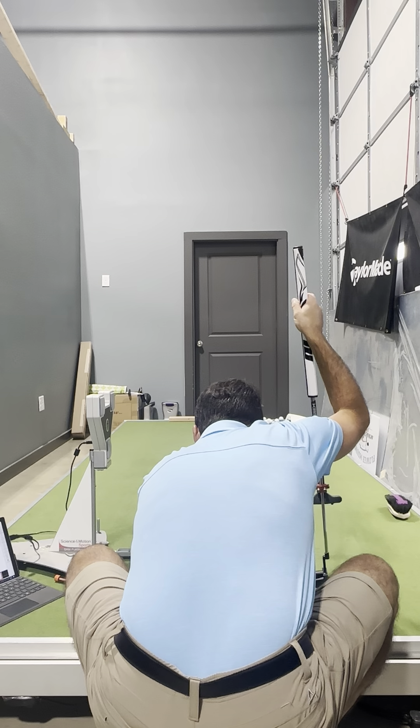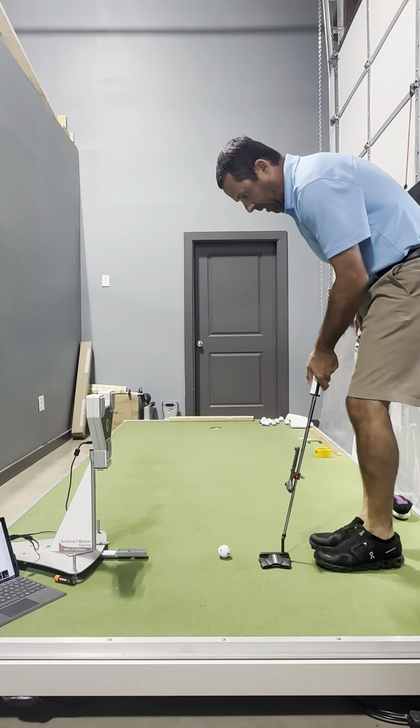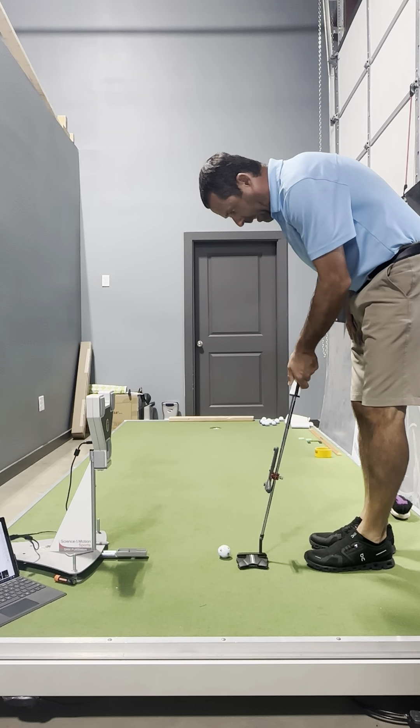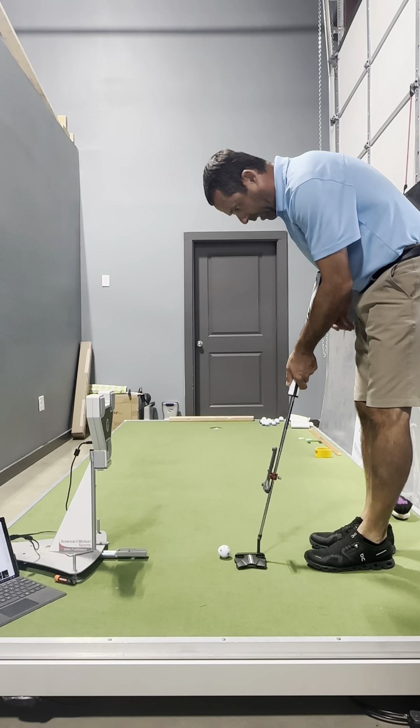I got the Perfection Platform today — perfectly flat. I love using just one ball when I'm doing stuff on the platform.